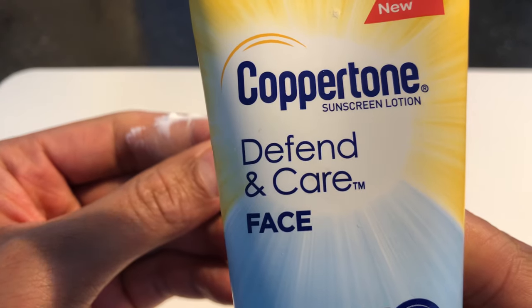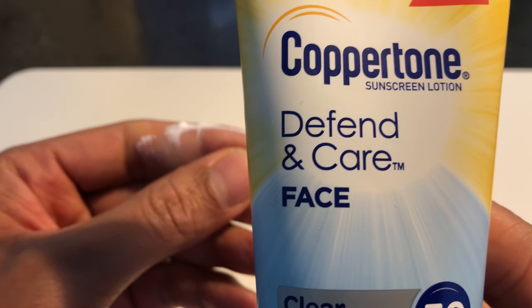Let me know what your experience is with Coppertone Defend and Care Face.